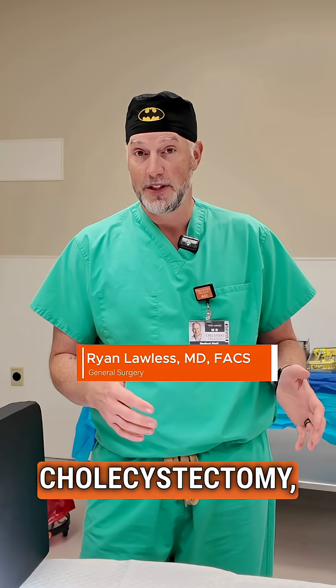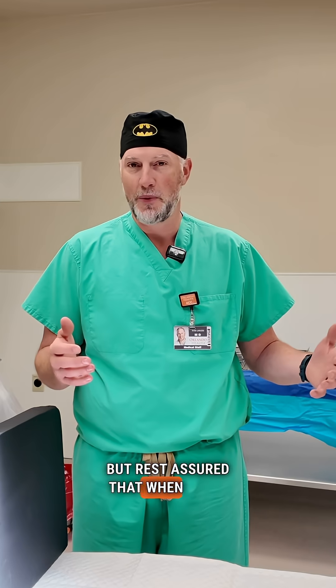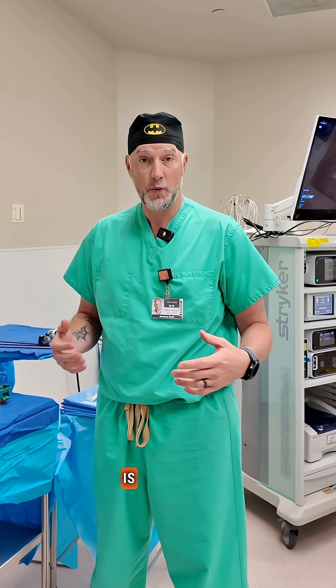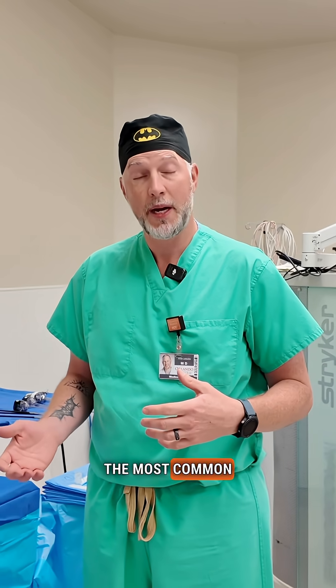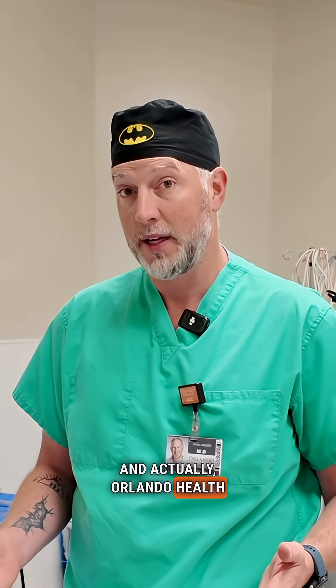I'm going to take you through a laparoscopic cholecystectomy, which is the removal of the gallbladder. This is just a mock, but rest assured that when we do this for real, this is all sterile. Laparoscopic cholecystectomy is one of the most common operations that I perform, and one of the most common operations we perform at Orlando Regional Medical Center, and actually Orlando Health on the whole.